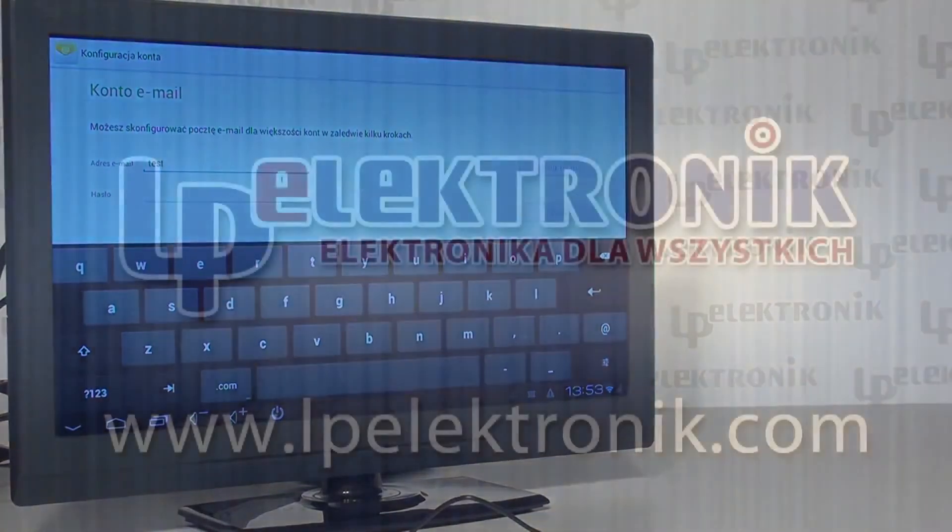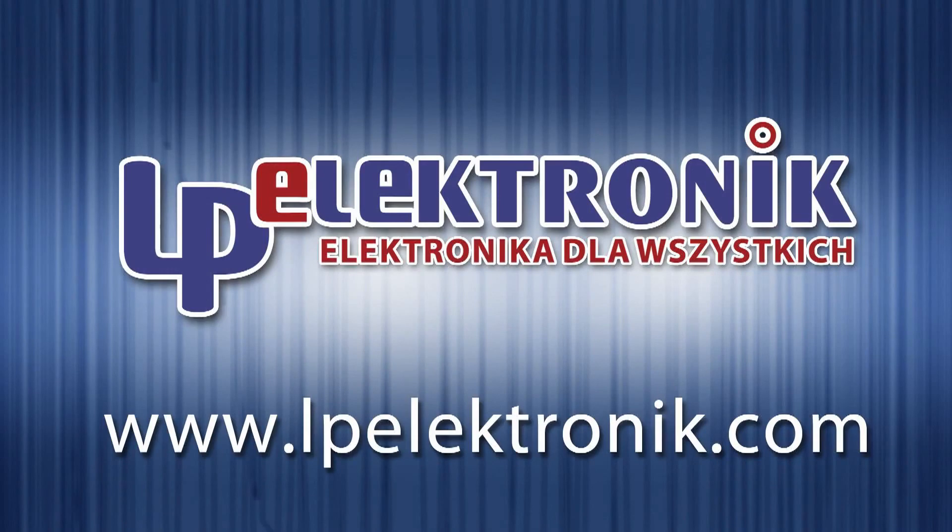For more information, please visit us at www.lpelectronic.com.